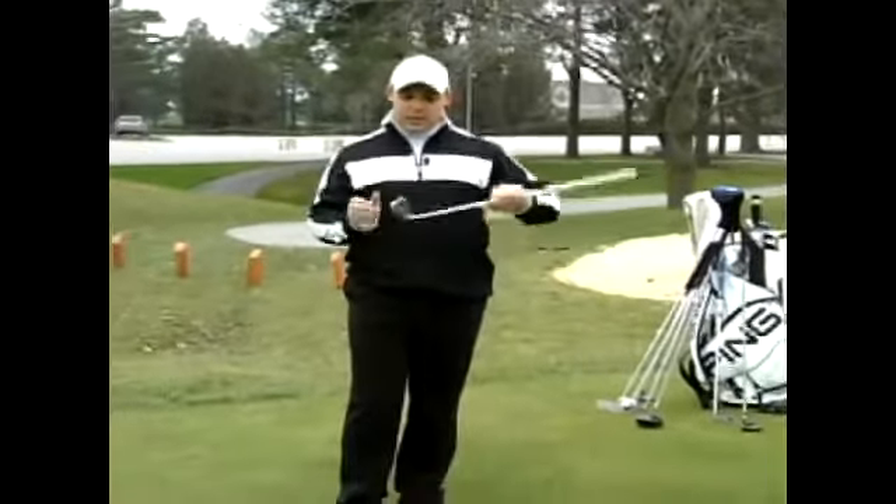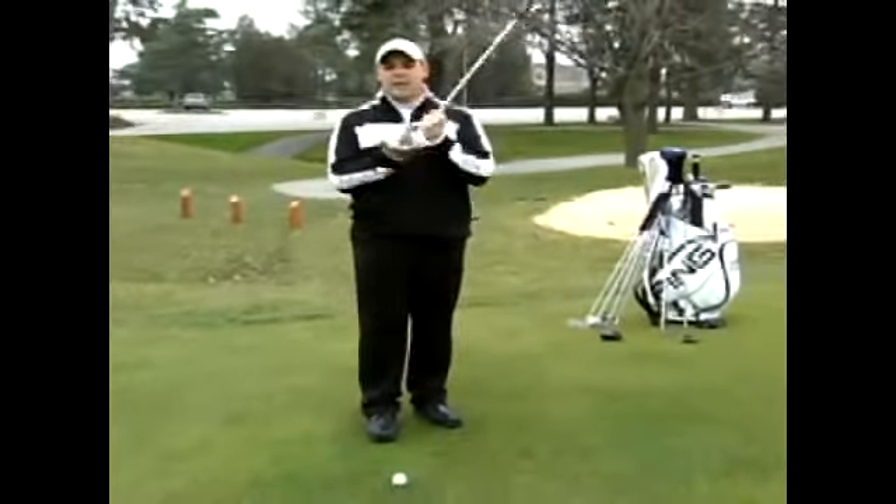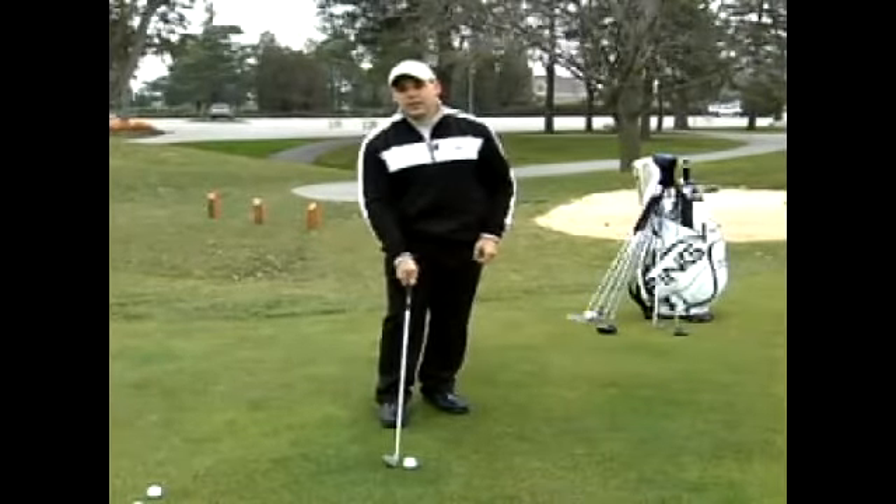One of the biggest points we like to work on when hitting an iron is that irons differ from woods. The reason being is that an iron has a tendency to come down and attack the golf ball, meaning when we hit a golf shot we're probably going to take a divot.